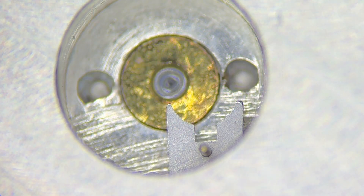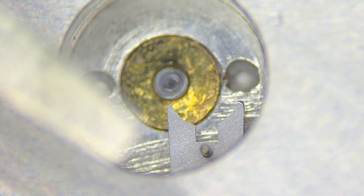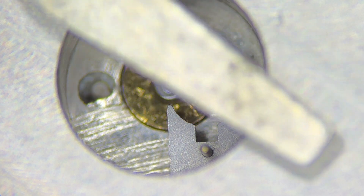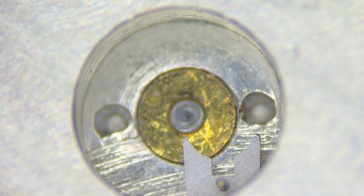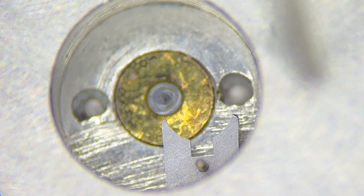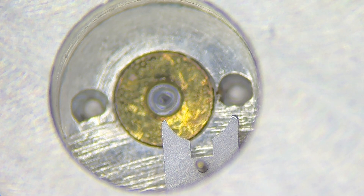Here we are. The microscope is at about one and a half magnification, which means it's about 15x because I have a 10x eyepiece. This is what one of the prongs of the gauge looks like at this magnification. I'm starting with 0.60 millimeters — let's see if it fits. And it does not.